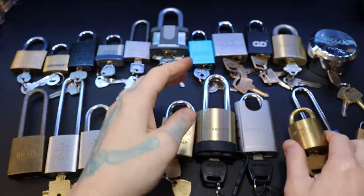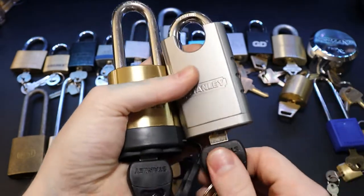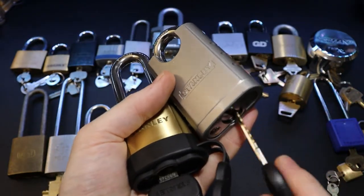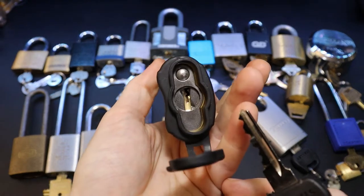A very nice little lock. Got a couple of Stanley padlocks here — these things are fun. Good amount of pins on them and getting the feel for them was kind of a pain the first time through.